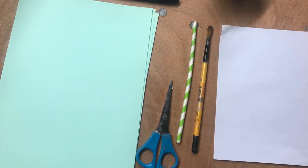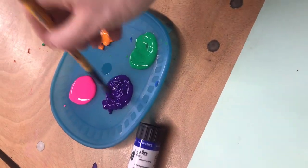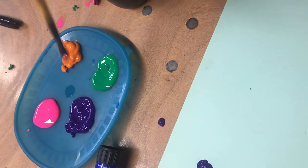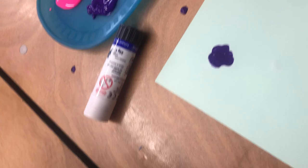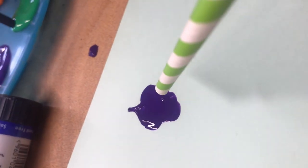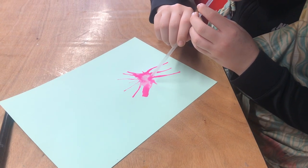We used green card and white photocopying paper. First of all, wet your brush and give your paint a good big dollop on the page. Then you're going to take your straw and blow out the paint in all different directions.